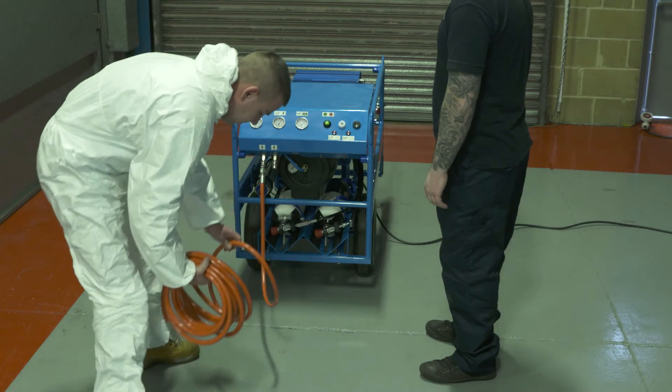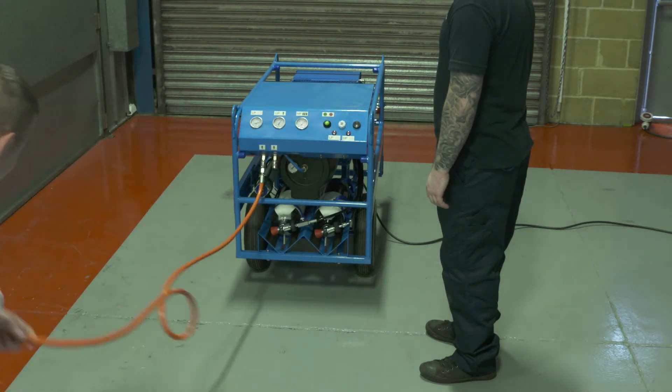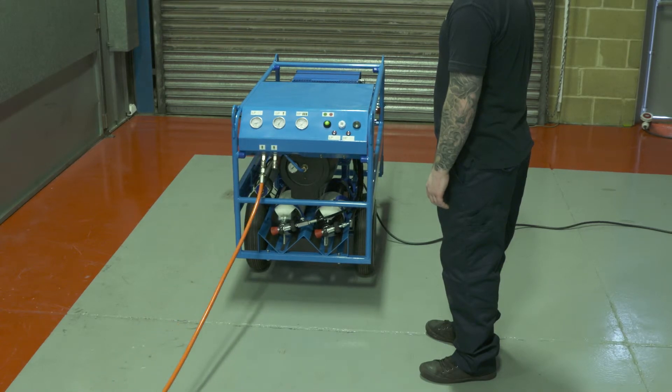A qualified attendant should be in charge of the equipment during operation and ensure that it is operated only and strictly in accordance with the instructions provided. The attendant should check that all hoses are laid out without kinks or tangles, are safe from interference or damage, and that orifices of all couplings are clear of dirt. If the unit switches over to cylinder supply, the attendant should immediately instruct the operatives to leave the hazardous area.